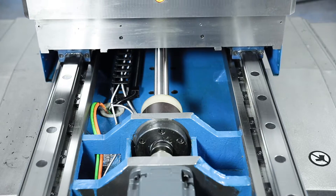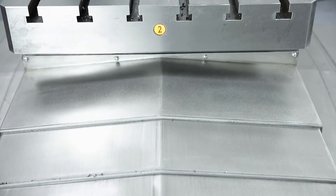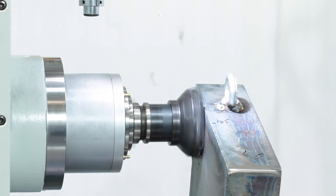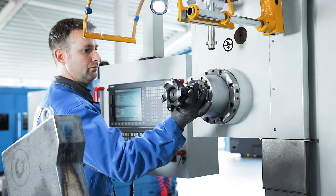Dynamic servo drives and large size ball screws provide the necessary powerful feed and precision. The spindle holder is designed for BT40 tools and has an automatic tool clamp.